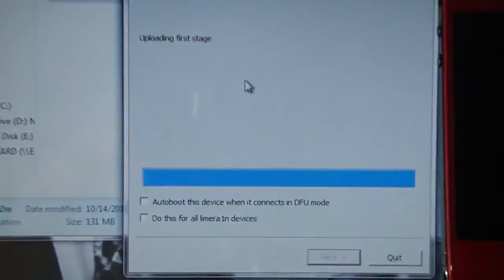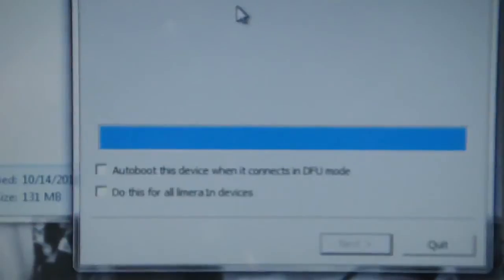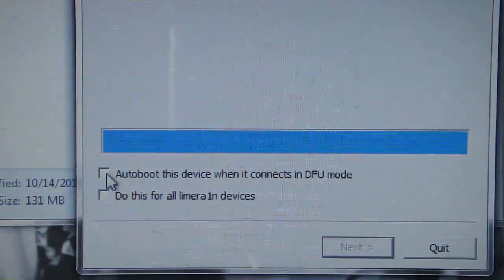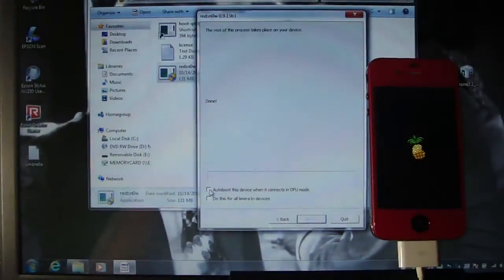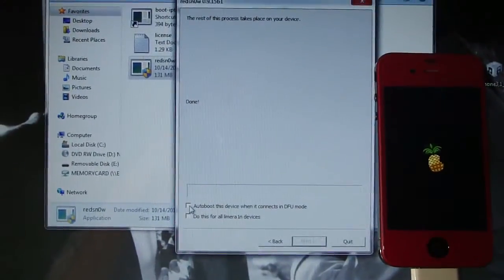There's an option — the auto-boot feature I told you about earlier. All you have to do is check this option: auto boot. Every time your device turns off and you put it into DFU mode and connect it to RedSn0w or open up RedSn0w, it will tether it automatically.